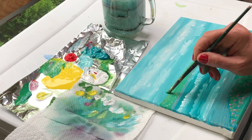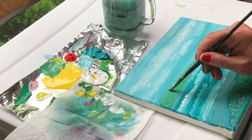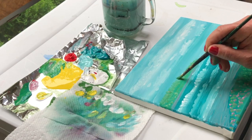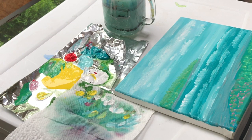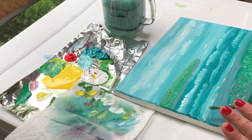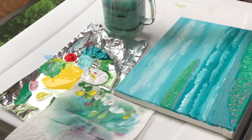You might have some little bushes or trees up here. You could add another piece of land, maybe some rocks — we've done that before — but I'm going to add a couple of little boats.